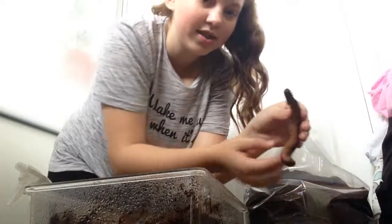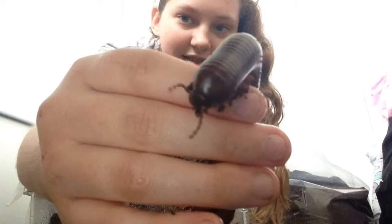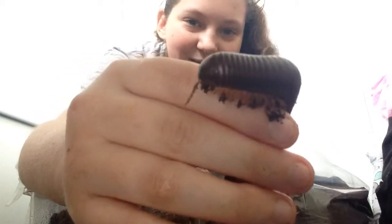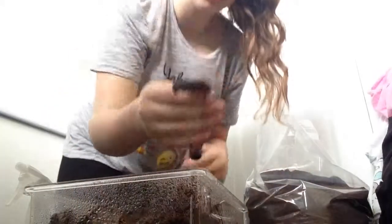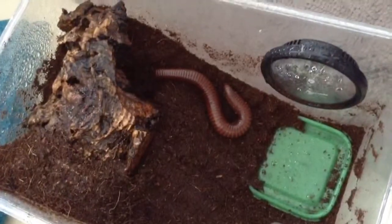Hello darling. Do you want to say hello? Should I put you in your new home? We have a nice clean Twixie home. I think she likes it.